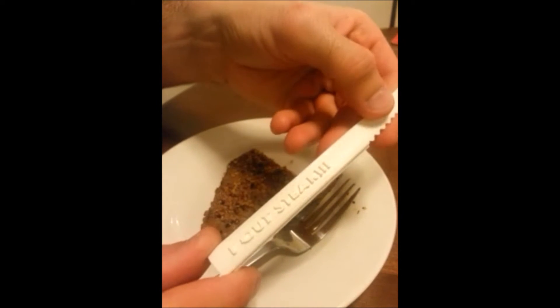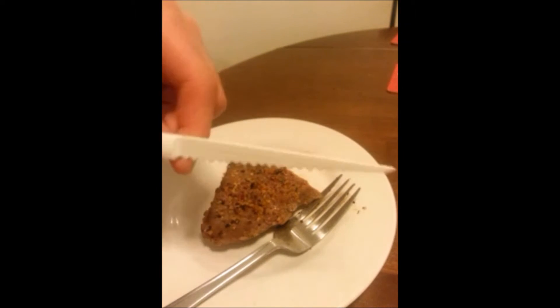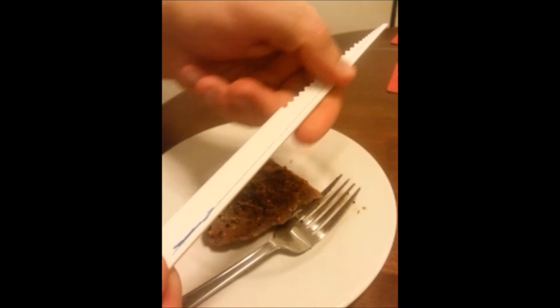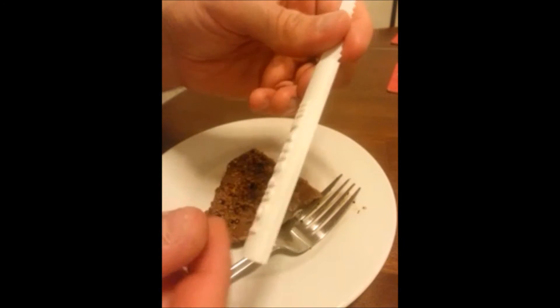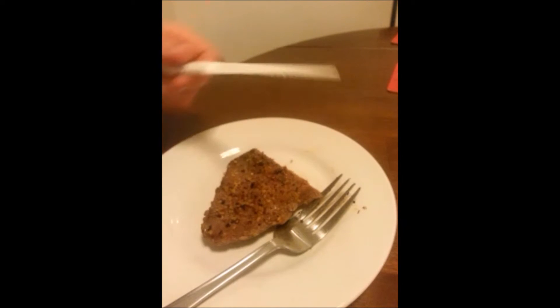So as you can see, hopefully it'll cut steak. It has a serrated edge, slightly tapered, like an actual knife. It was all flat on one side — that's just some remnants from the tape that I couldn't get off. But it built flat, rounded on the handle, so there's no sanding or close finishing whatsoever.